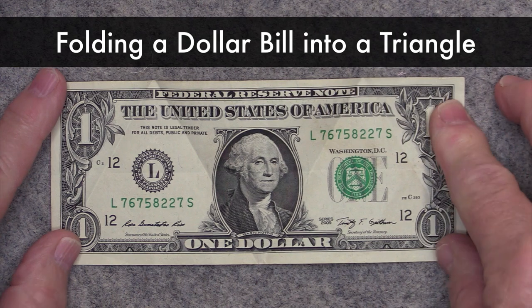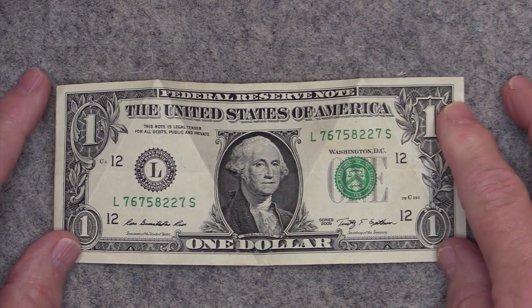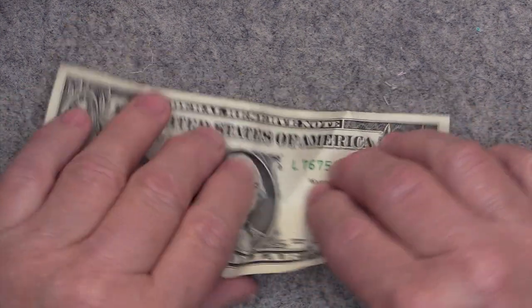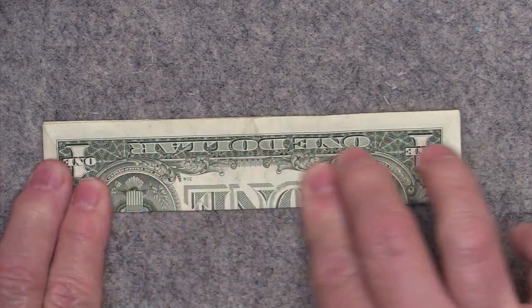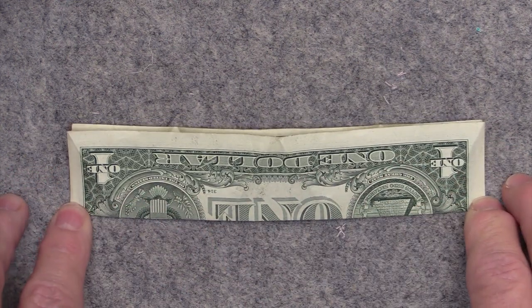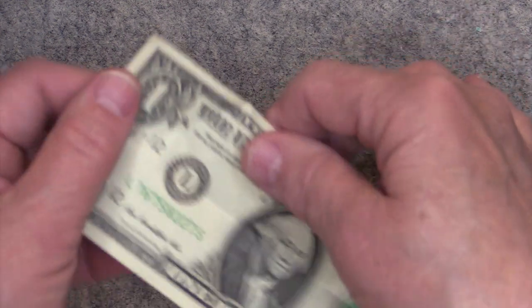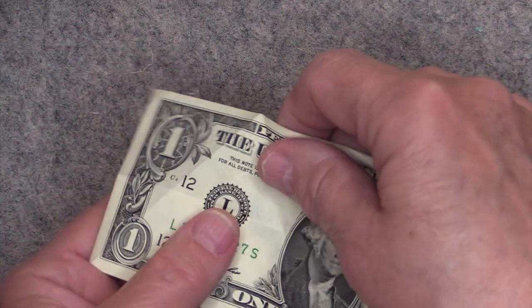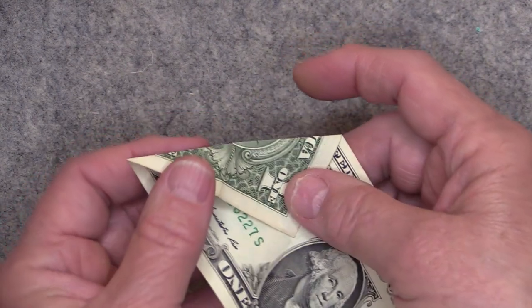I'll show you how to fold the dollar bill into a triangle. First, take the entire bill and fold it in half lengthwise. Make sure all the edges are even and make a nice crisp crease. Then open that up and take this top corner and fold it right down to that crease, making sure you have a little sharp corner right here.